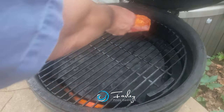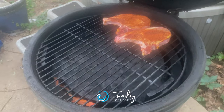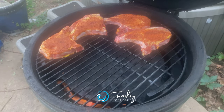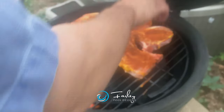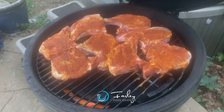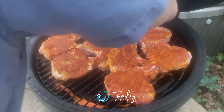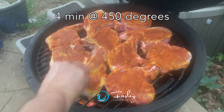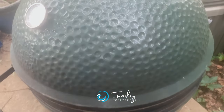Doing an indirect cook with the pork chops, which means we have a place setter inside the Big Green Egg. That way we're not getting direct flames on the pork chops. We've got some flames jumping up through here. We're going to go about four minutes at 450 and we'll take a look.